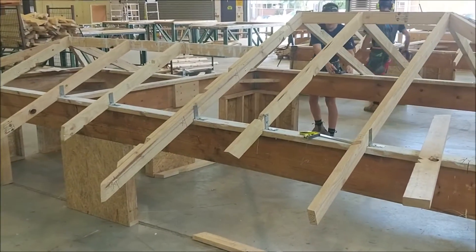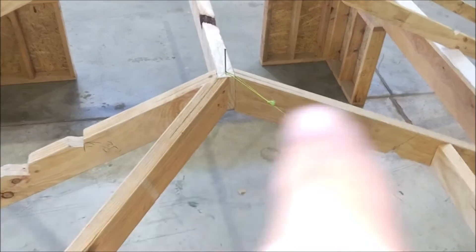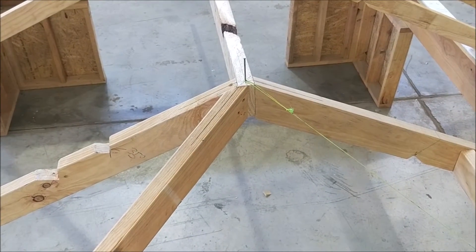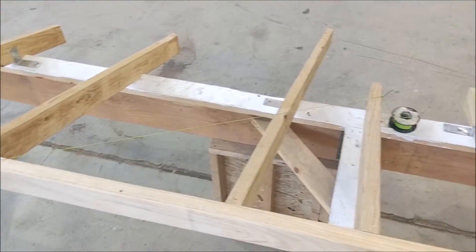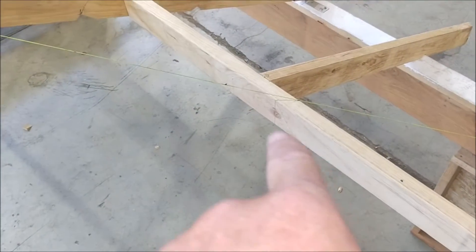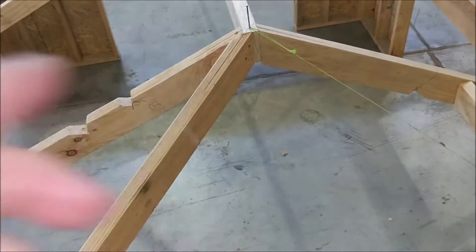Continuing with the broken hip — you can see the students have marked off their centre lines. We have a nail on top which is right at the centre apex. For this broken hip, we'll continue the string line down as if it would be a hip roof, and then they're going to measure their points for their broken hip.